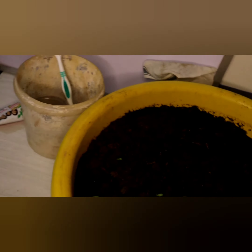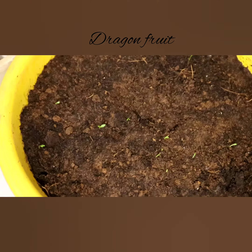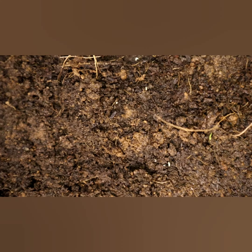I will show you the next video. There is a small sprout.